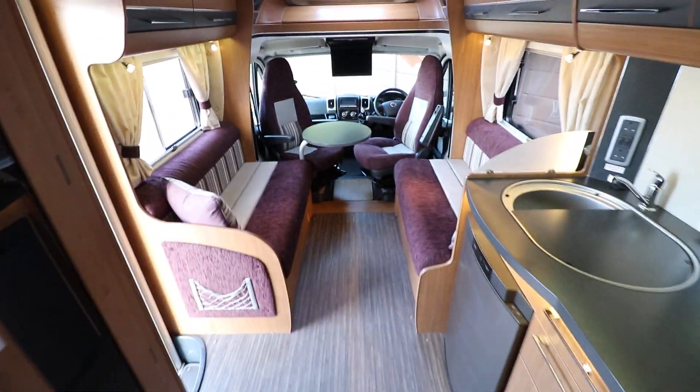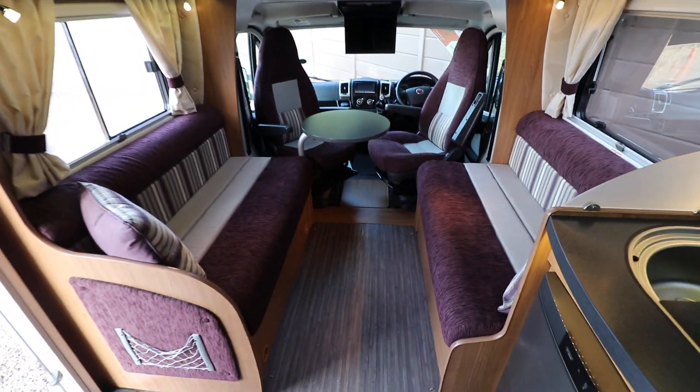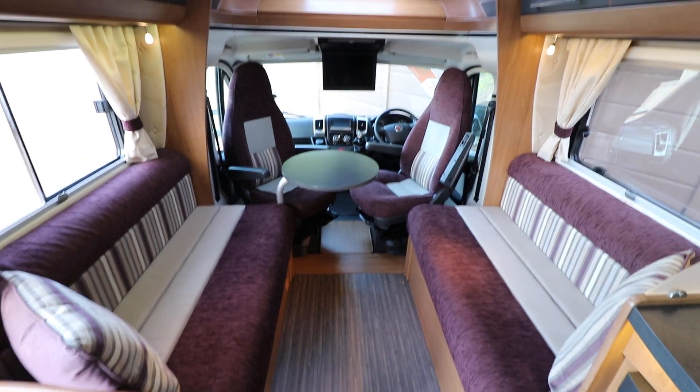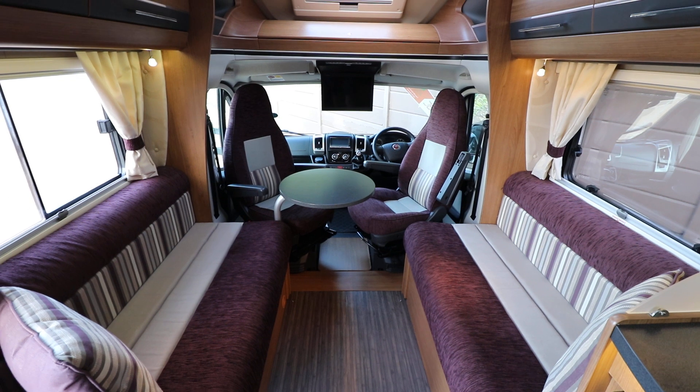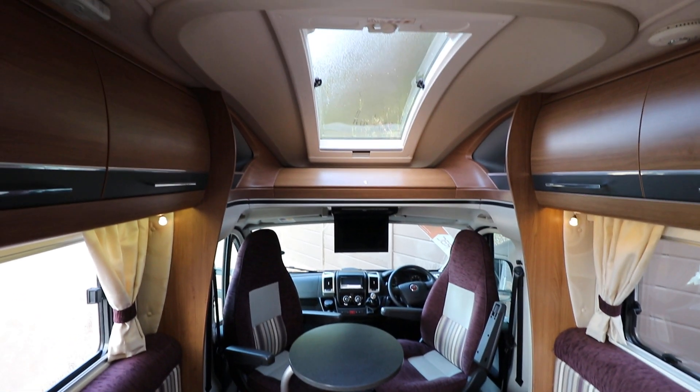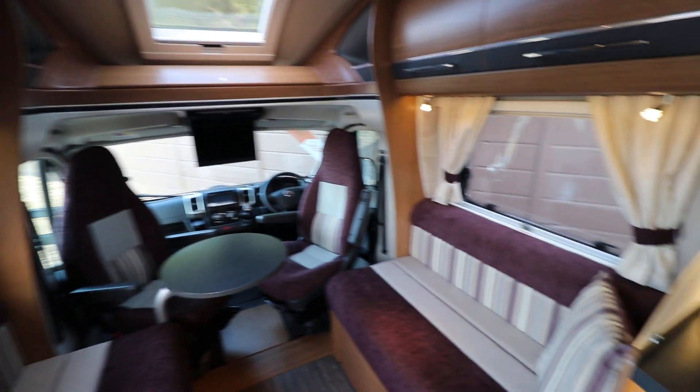We have a front lounge that's got two side-facing settees. They come together to make a large double bed. You've also got your swivel cab seat, so you can easily sit six people in this motorhome. There's a nice large panoramic skylight as well, letting in lots of natural light.